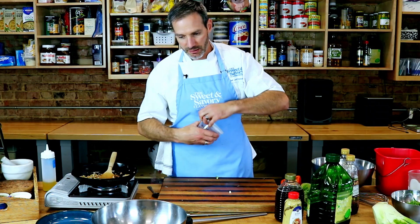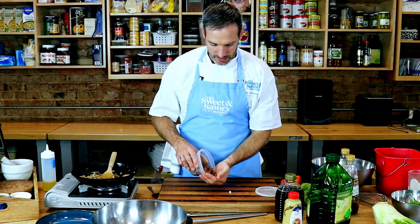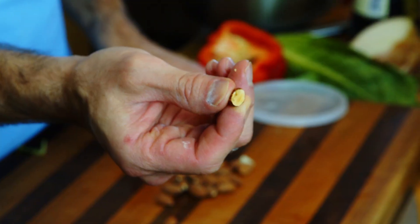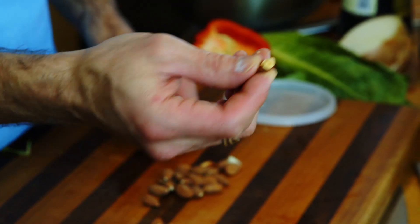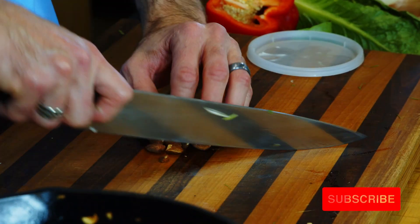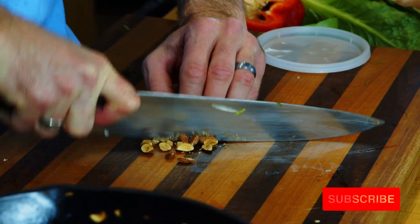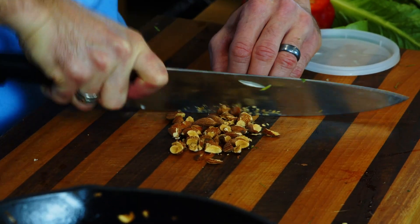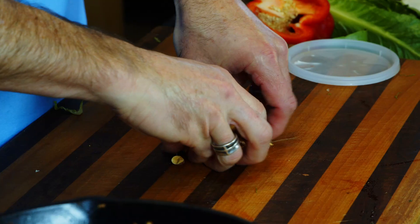Last but not least is some almonds — toasted almonds. Make sure when you toast your almonds you get brown all the way to the center; don't leave a little white in the center because then it won't taste quite as good. I'm just going to rough chop these to add that depth of flavor, that nuttiness, the crunch factor.